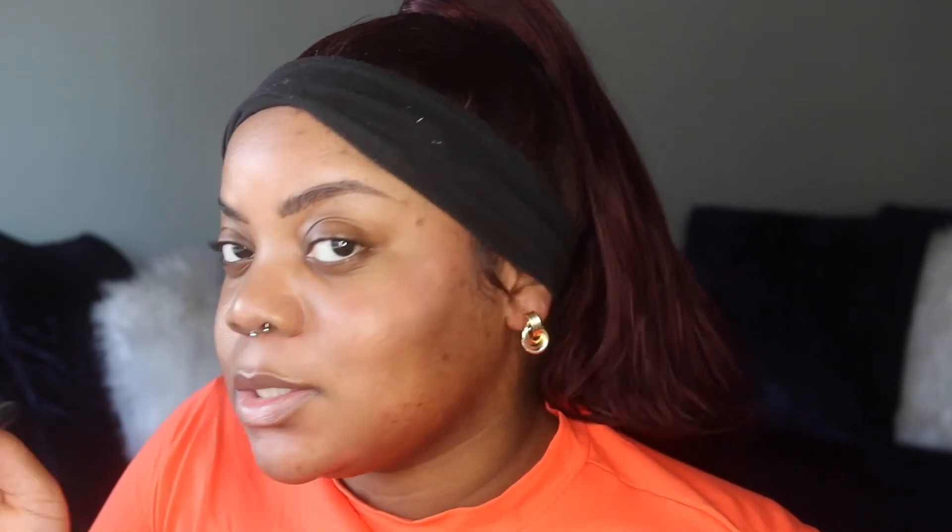I don't like a lot of foundation in the spring, but I do still do my whole color correcting routine. I'm gonna color correct with my LA Girl Pro Conceal concealers in orange and peach. I let the corrector sit on my face for a couple seconds so it can dry down a little bit before I blend it out — I want the edges blended but the color to stay exactly where it is. I'm blending it out with this foundation brush from Morphe; I don't like to use a sponge for this part because that just sheers it out too much.